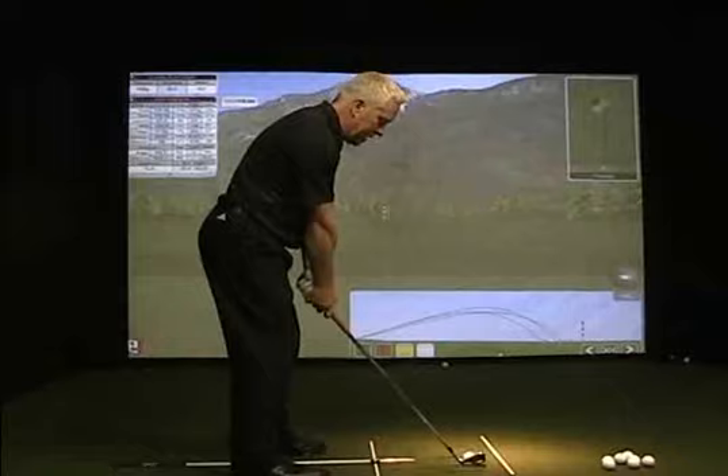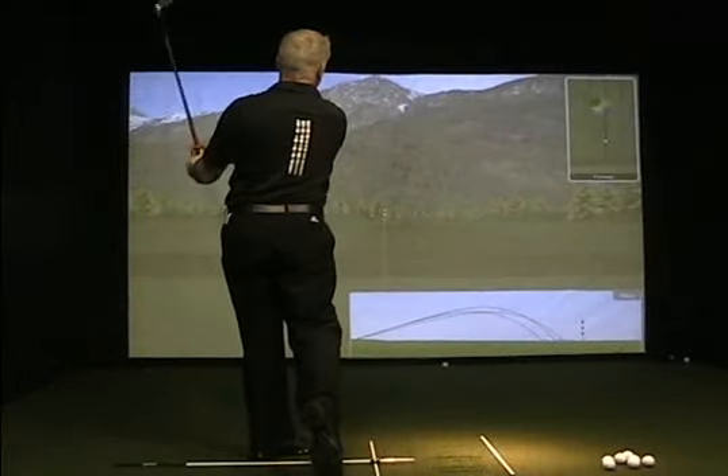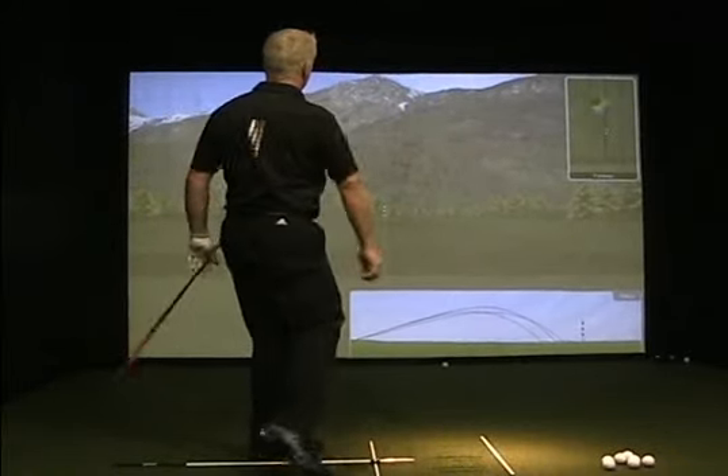We'll just hit one here from this setup. So if you can create good alignments at address, you've solved a lot of what's going to happen in the next 3 feet and so on and so forth. We want to make sure that you're aware that these alignments are certainly critical to get the golf club on the right track, keep the arms and the body linked, and keep the body connected to the ground. Good luck with that, good golfing, and enjoy the hit.